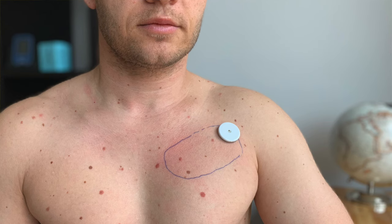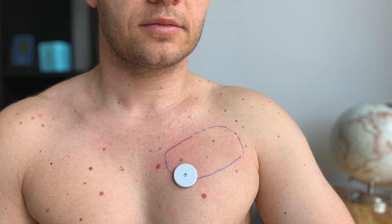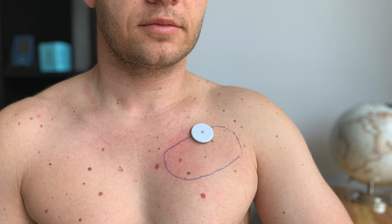For me, the best and my number one most favorite area that I've tried is the chest. This site is very flat, so my sensors stick there very well and I do not bump into anything. It is the most durable spot I've found on my body so far and it gives me pretty reliable and accurate readings. For me, it's also a very comfortable and discreet option.